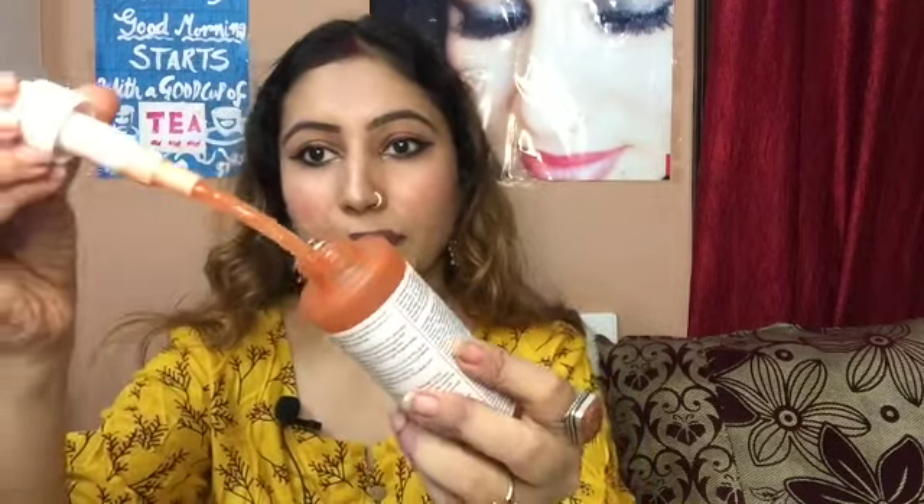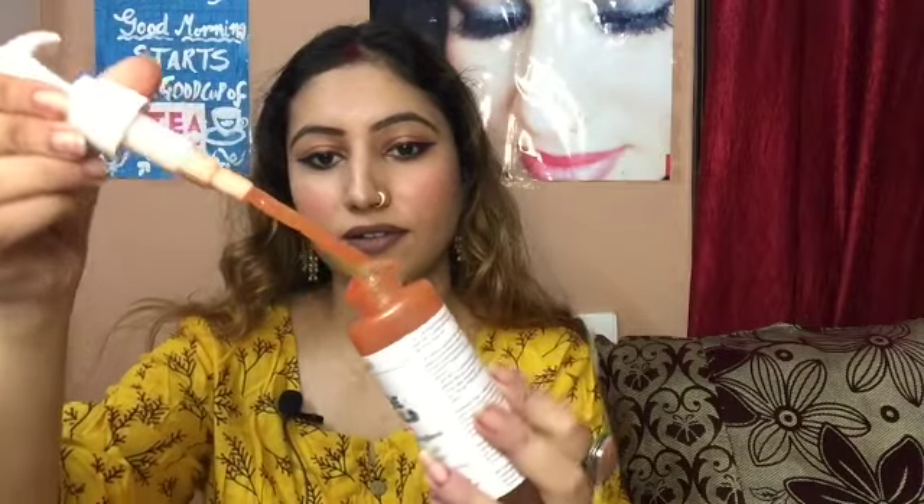So this is the product — it's a pulpy texture, like this. And it has a mild, therapeutic smell. When you wash your face with this, it's a very good feeling.